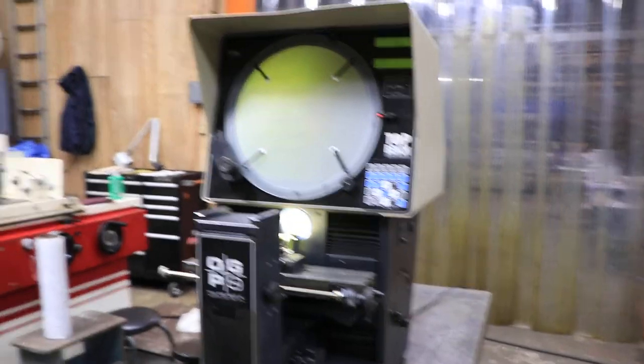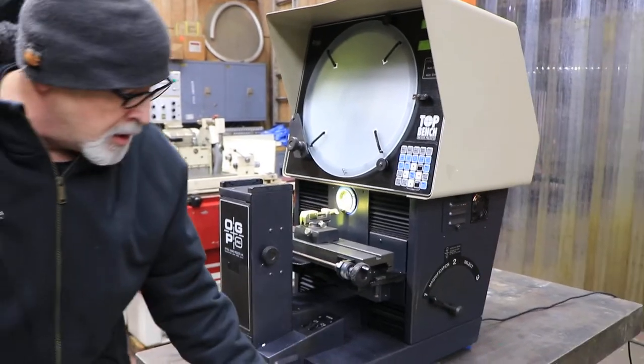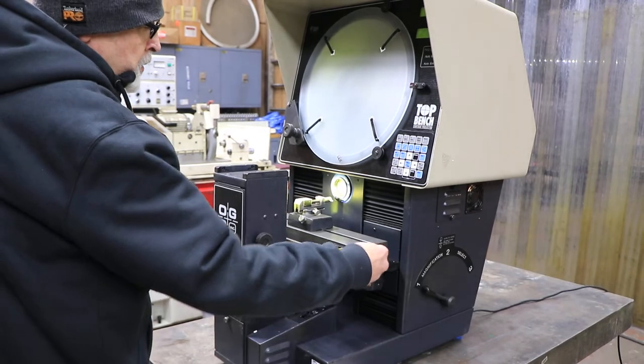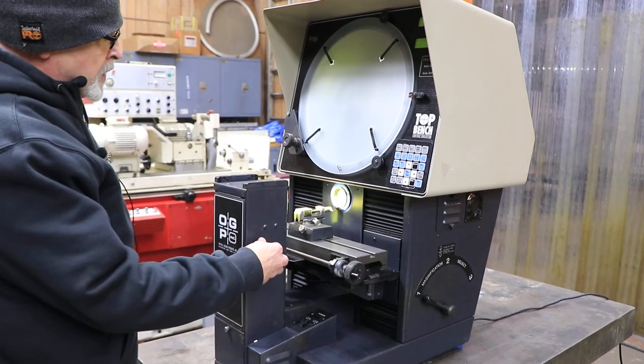OGP is pretty famous for their measuring and comparator equipment — they make larger machines as well. We got the manual that comes with it. Basically you've got your horizontal down here, your vertical, and in here you've got your focus.